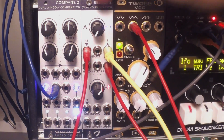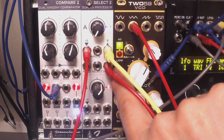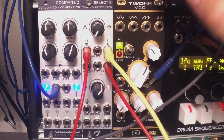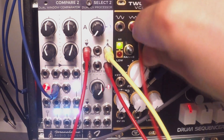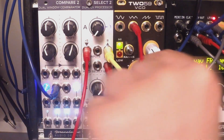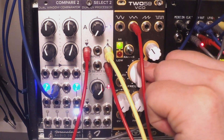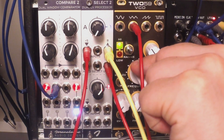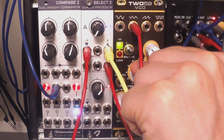We could also use Select 2 as a ring modulator. For that you need a carrier and a modulator signal. For the modulator it's best to use a square wave, which I have connected to the unity input — that's coming from the Rubicon. Then I have the triangle wave from the 259 VCO connected to the first input. When we fiddle with the frequencies of both the Rubicon and the 259 VCO we get these ring modulator-kind of sounds. It's crucial to adjust the frequencies of both the carrier and the modulator to get different results.